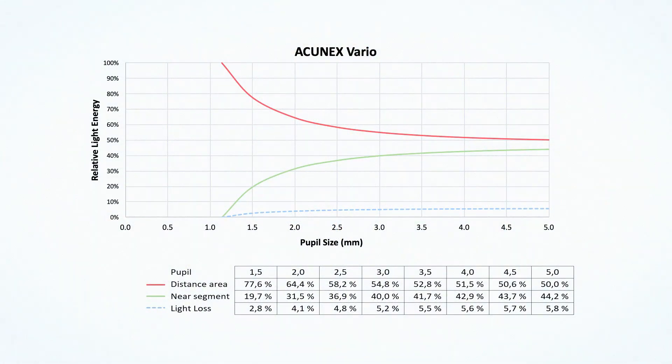The benefits of this design are largely to do with the amount of light transmission, meaning that during dark conditions very little light is lost. Also, because the near segment is limited to a small area, the amount of dysphotopsias is also very small.